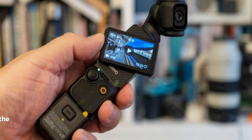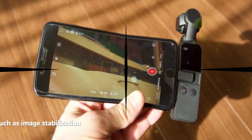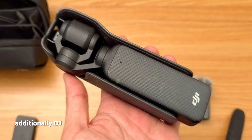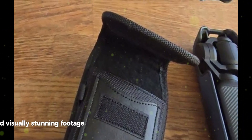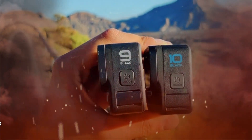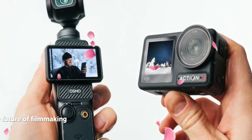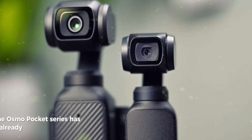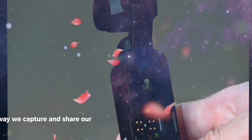DJI has a history of surprising users with cutting-edge technology, and the Osmo Pocket 4 is likely to be no exception. We can expect to see advancements in areas such as image stabilization, video resolution, and low-light performance. Additionally, DJI may introduce new creative features that will allow content creators to capture unique and visually stunning footage. As DJI continues to innovate and push the boundaries of what is possible with handheld cameras, the future of filmmaking looks incredibly promising. The Osmo Pocket series has already proven its worth, and the Osmo Pocket 4 has the potential to redefine the way we capture and share our stories.